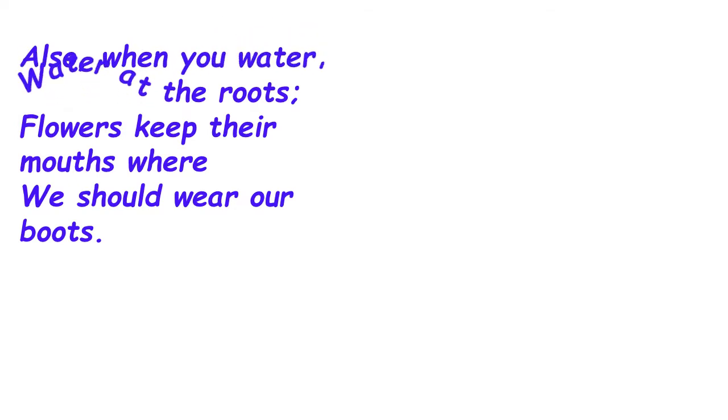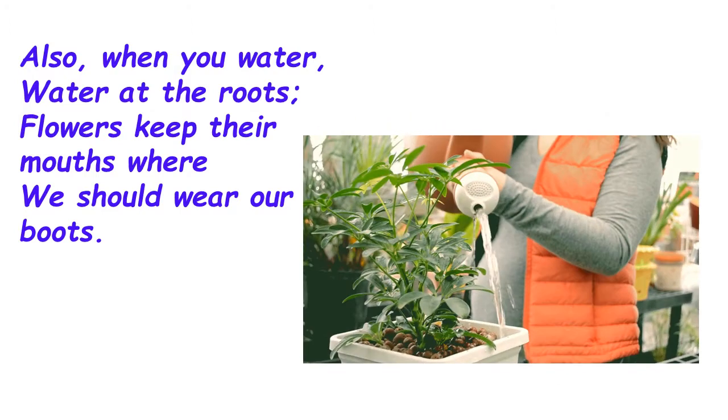'Also when you water, water at the roots — flowers keep their mouths where we should wear our boots.' In these lines, the poet tells us the place where we should be watering the plants. He says to pour the water at the roots, just as we wear our boots on our feet — the ground is where the flowers absorb the water. So please water the plants at the roots, not over the plants, not at the flowers or leaves, but at the roots.